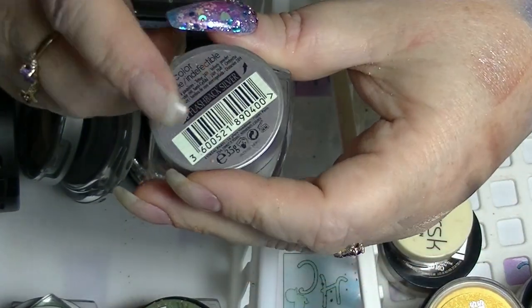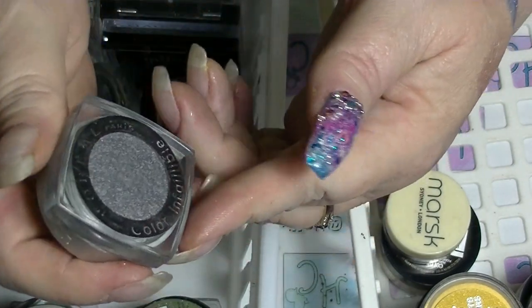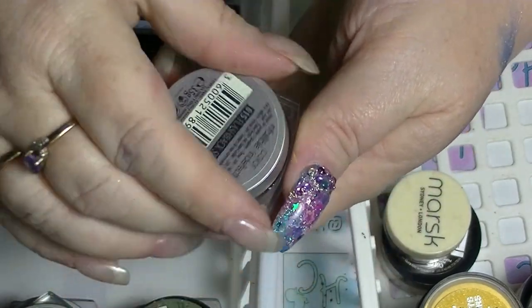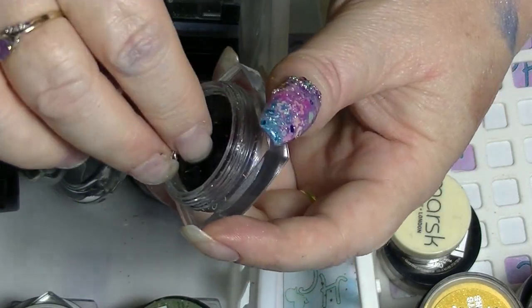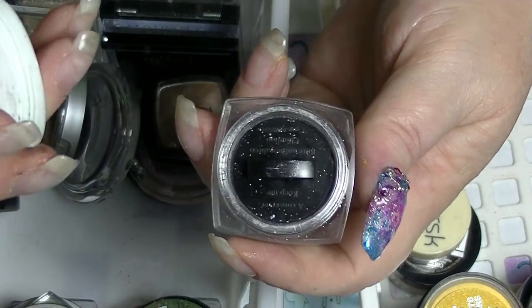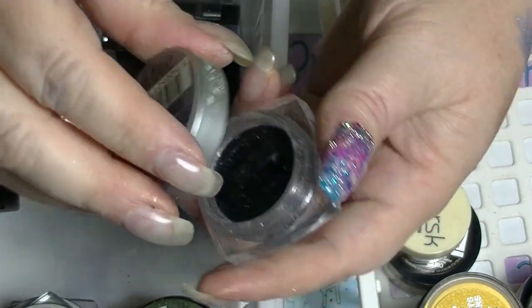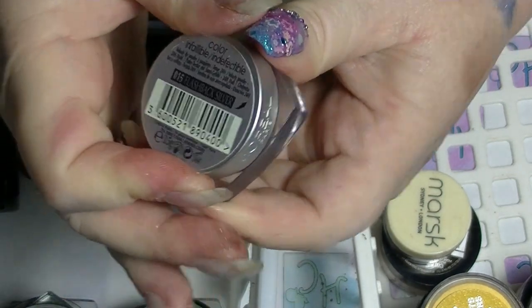I have a pile including a blue one which is not here because it's in my panning. This is Flashback Silver — these are the L'Oreal Infallible Pressed Pigment. If you haven't seen these, they're literally a pigment in a container and you put the presser thing back into them and it keeps them in place. That one's Flashback Silver.